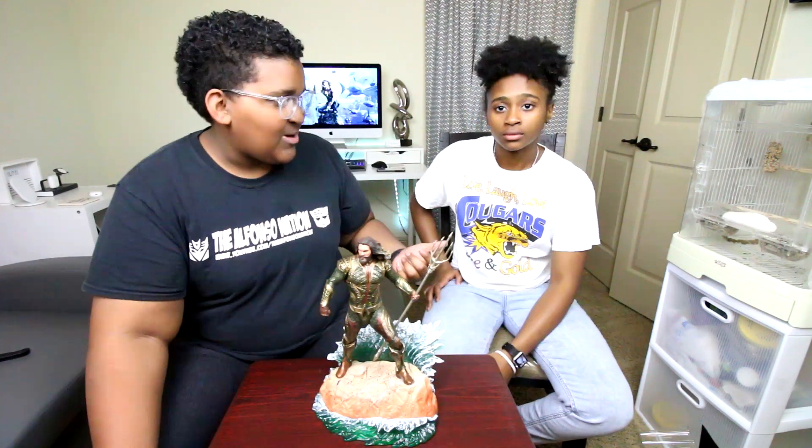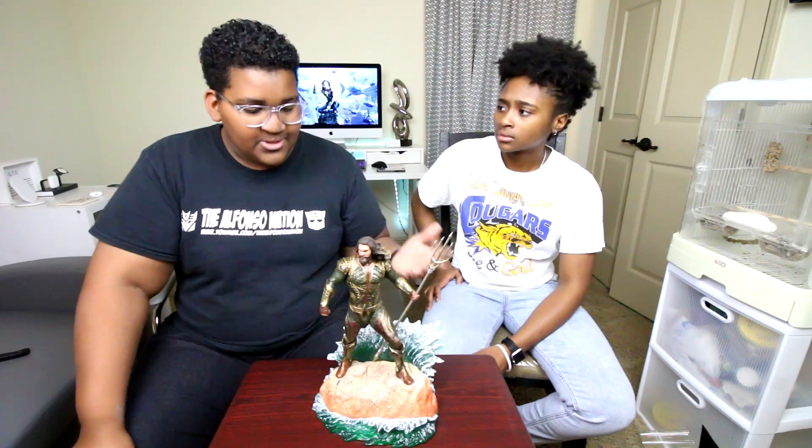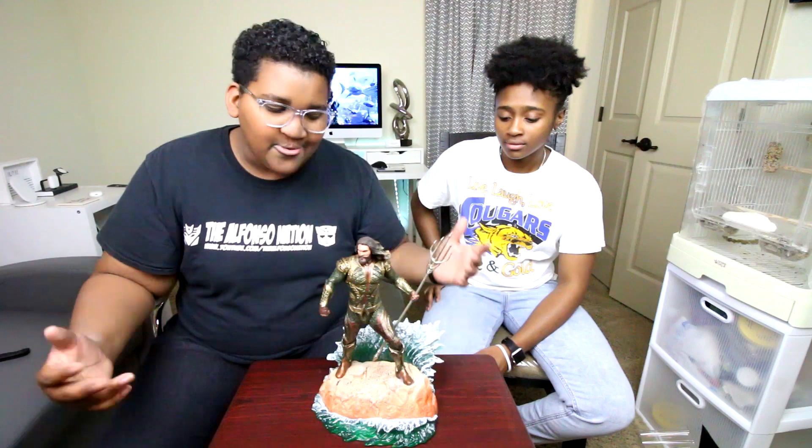She is going to be heading back home — she lives about two and a half hours away. She actually came down for the Easter weekend to visit us, which was pretty cool. So I said, we gotta do this video — we gotta unbox Aquaman. It's a family tradition.